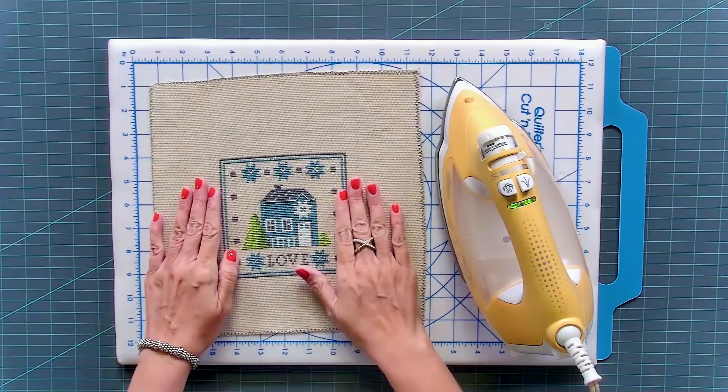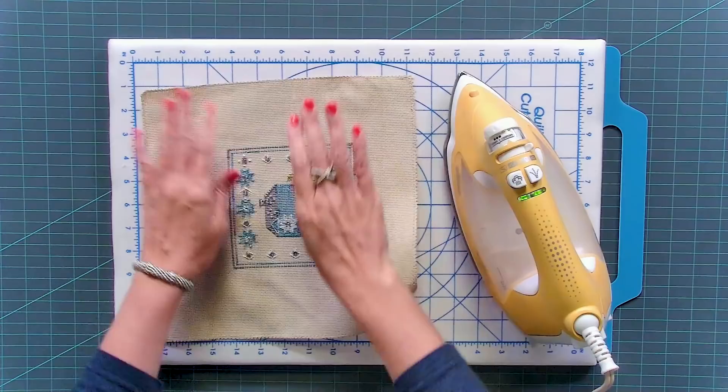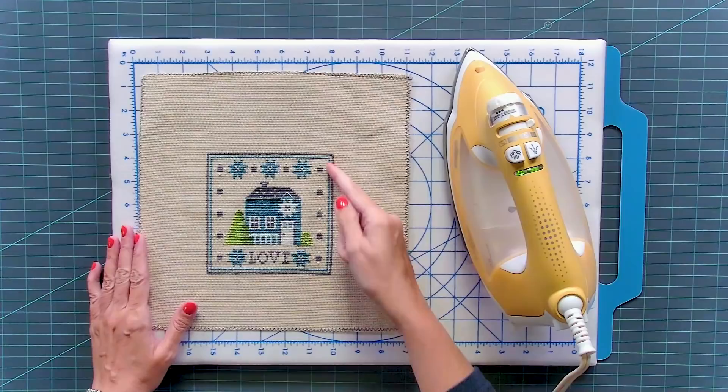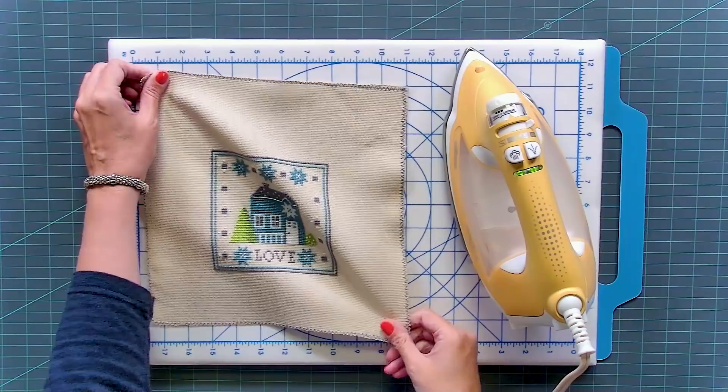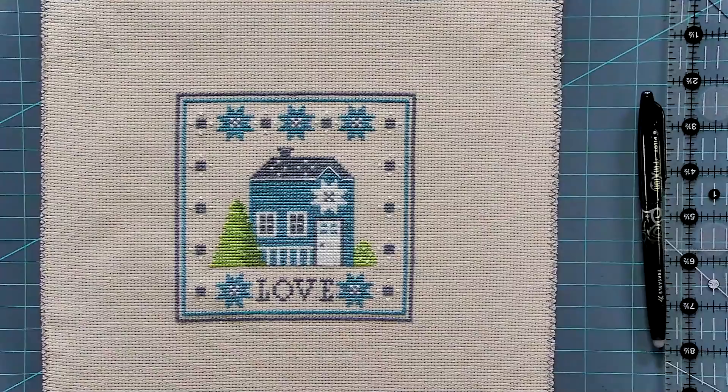Once you've completed your piece, remove it from your Q-snap and we're going to press out any creases. Some people prefer not to press on top of your piece, so if you don't have any creases, you don't have to. I do like to make sure any creases around the piece are taken out. Another option is to press on the back and just do a gentle press. You might notice there's a little curve, so I'm going to pull opposing sides until it's a little bit straighter. And now we're ready to mount.